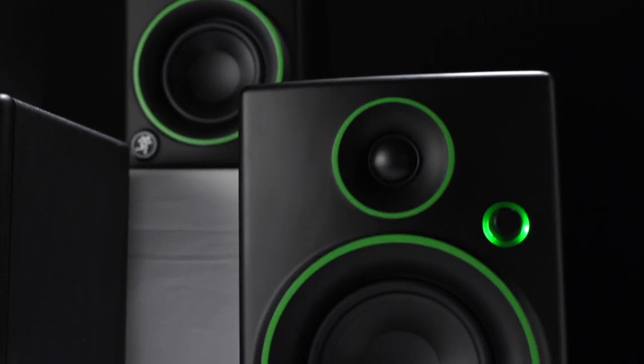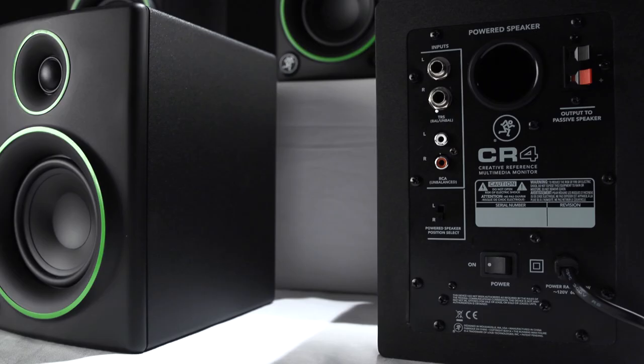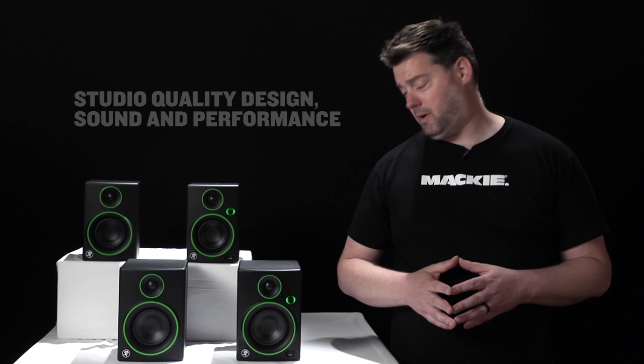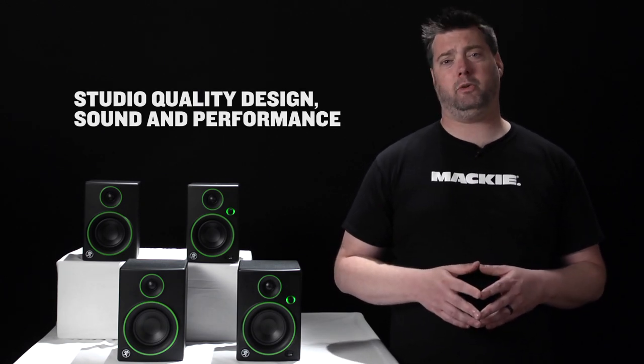The CR series is designed using high-quality components and solid professional all-wood cabinets with custom-tuned ports — features normally reserved for larger, more expensive studio monitors. These are true reference monitors, with the flat response and accurate imaging you need to mix your music or multimedia.